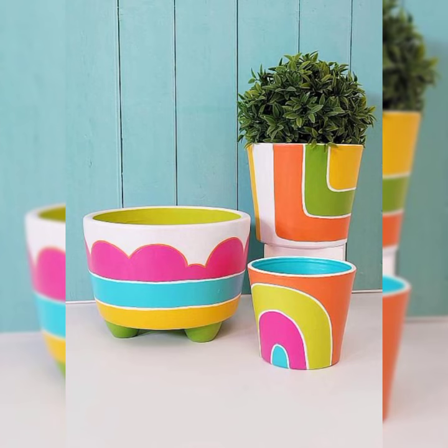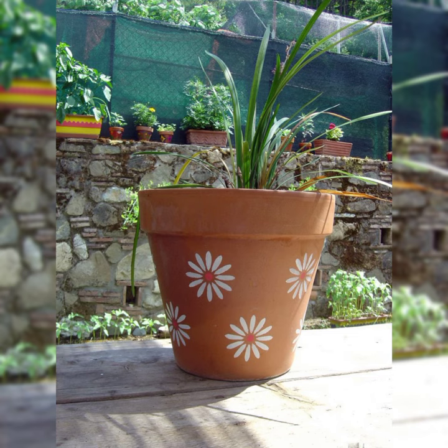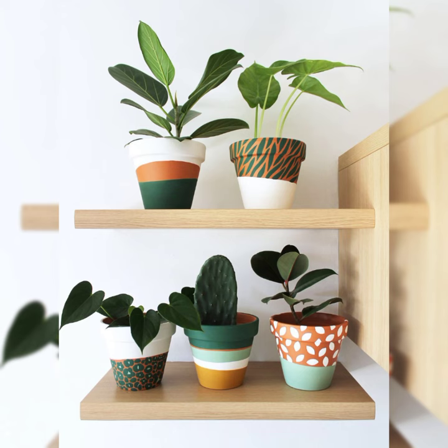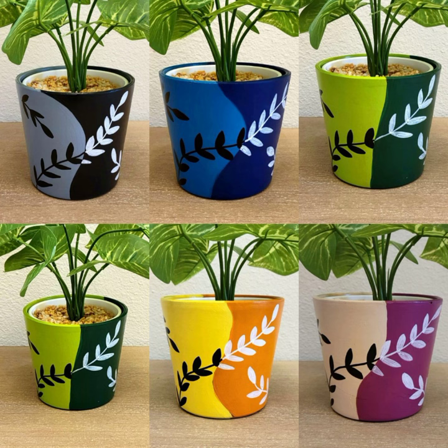Once you have your supplies, you can start painting. The first step is to sketch out your design. As you can see, I'm showing you many designs in this video. You should sketch your simplest design or whatever design you want — you can be as simple or elaborate as you like.